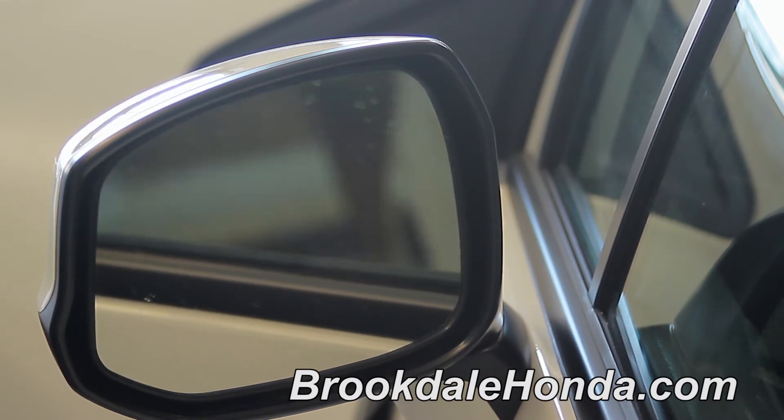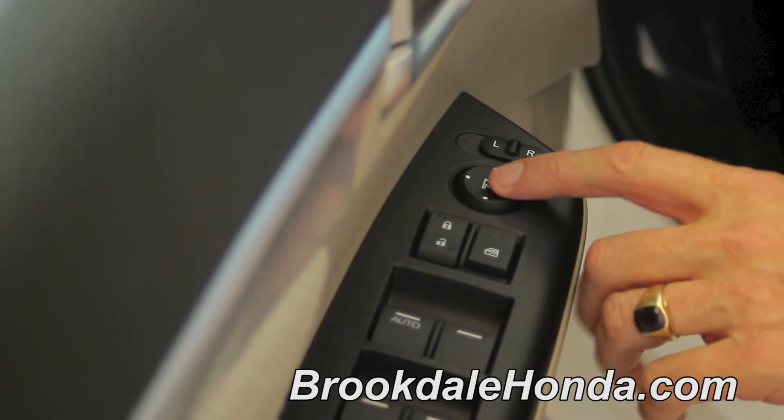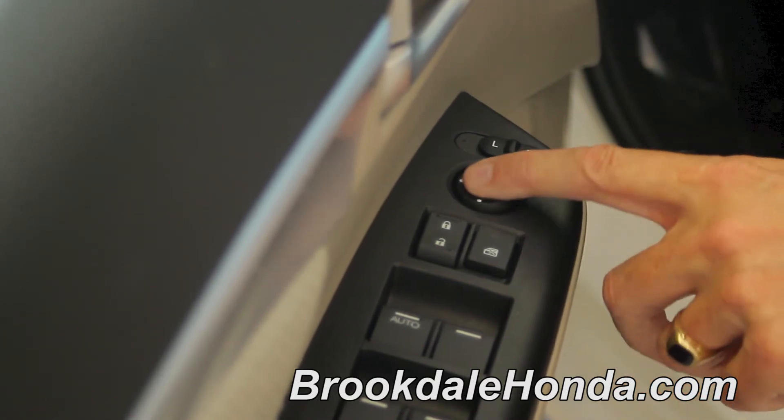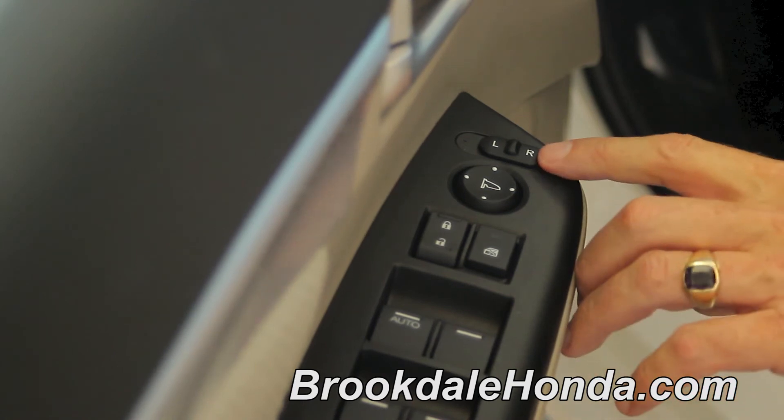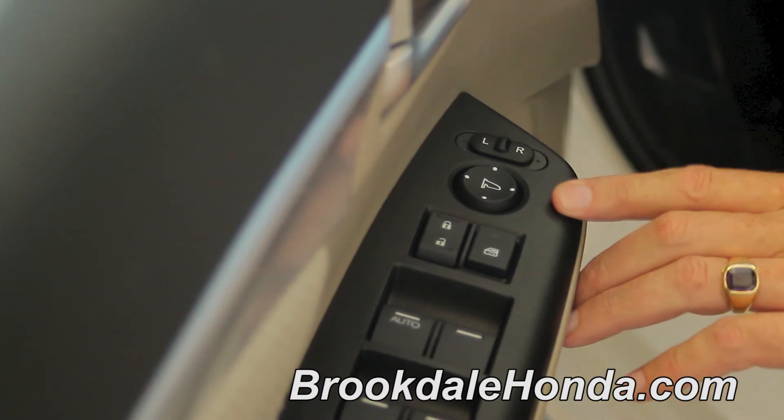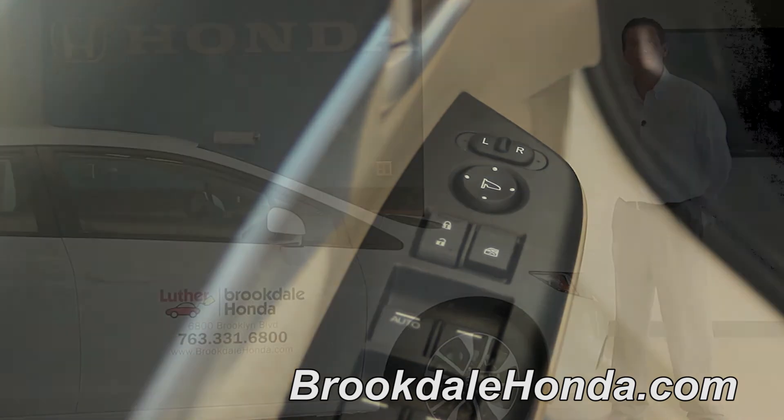Once you get your desired position there, switch it over to the right. The joy pad will adjust the passenger side mirror. Once you've gotten both mirrors in the position in which you desire, simply put the switch in the middle. That way, if you bump the joy pad, it won't readjust either of the mirrors.